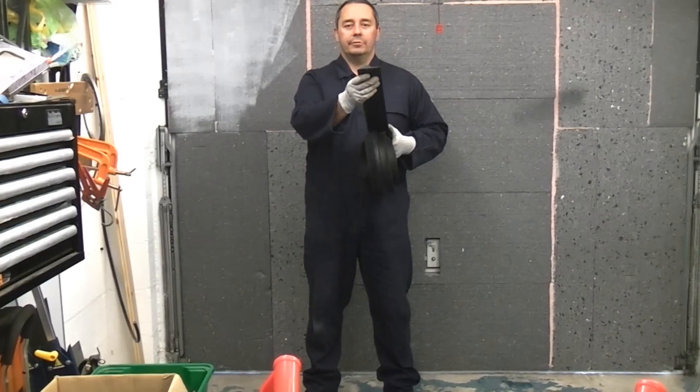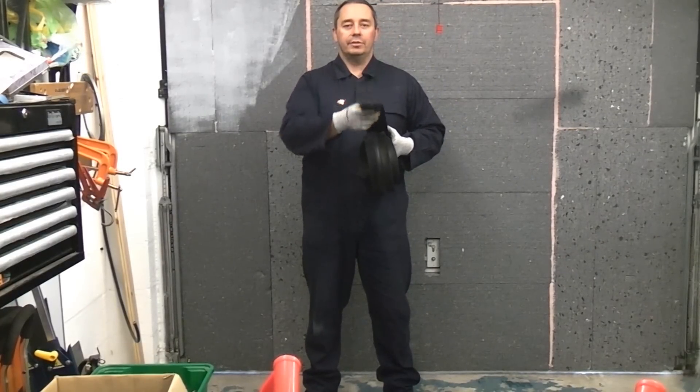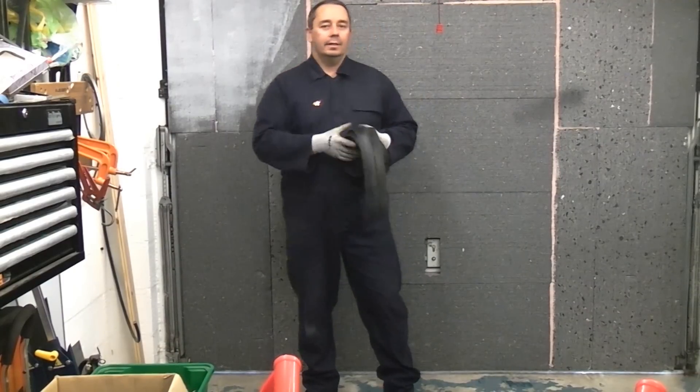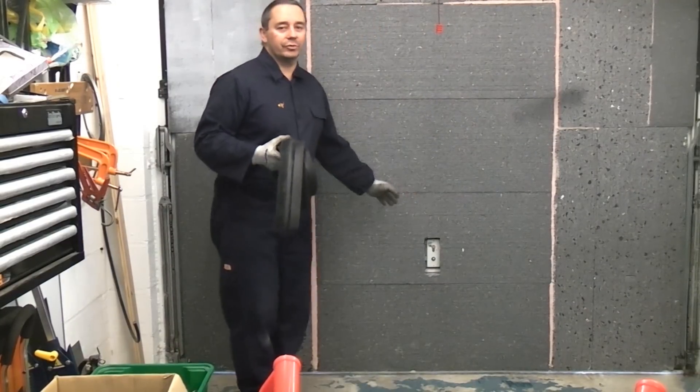I am now going to install this rubber stop underneath this garage door. This actually came as part of a kit which I bought off eBay. I am going to use that to seal the gap at the bottom of this door.